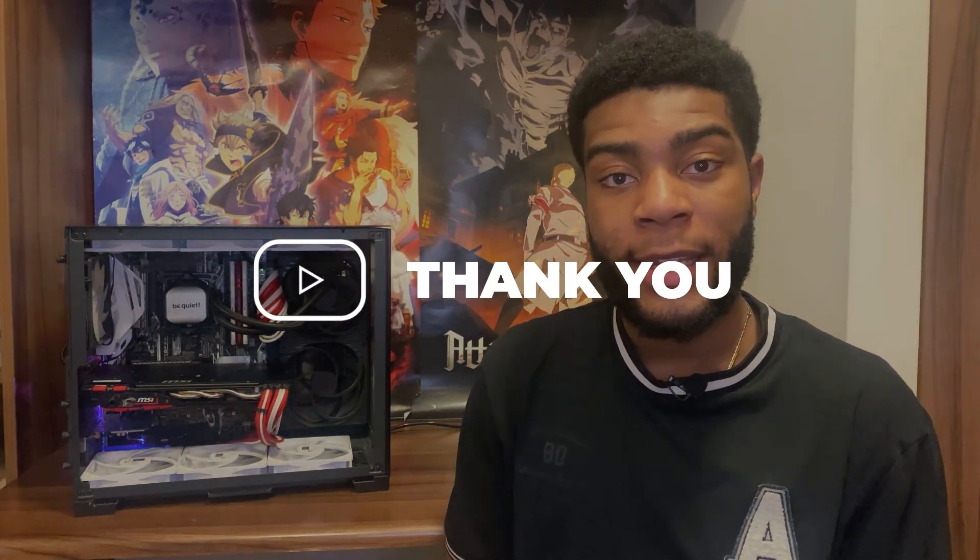Before we get onto mistake number two, if you guys are liking the video so far, hit the like button to let me know you're enjoying this type of content. Onto mistake number two — once again, it's about the chassis. Make sure that your power supply fits the chassis.